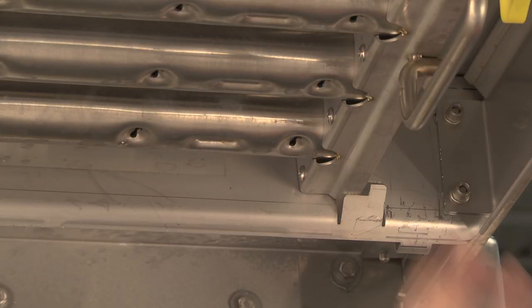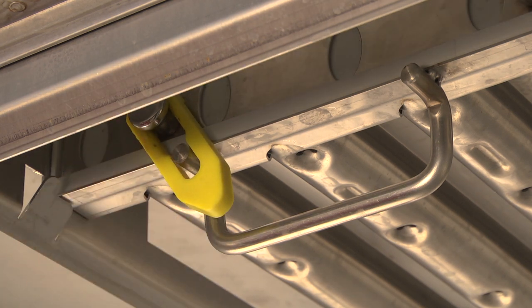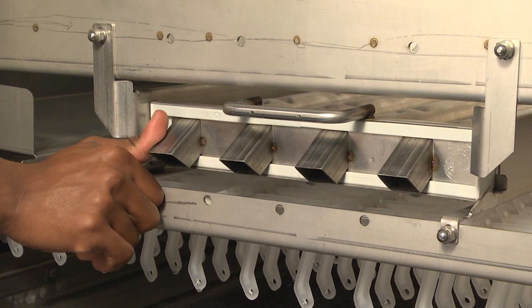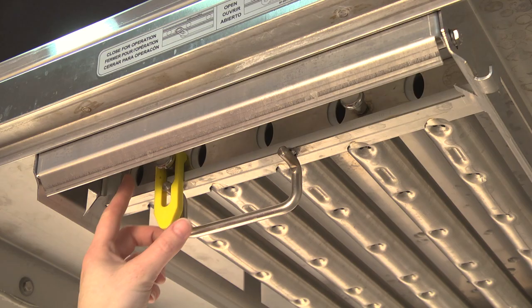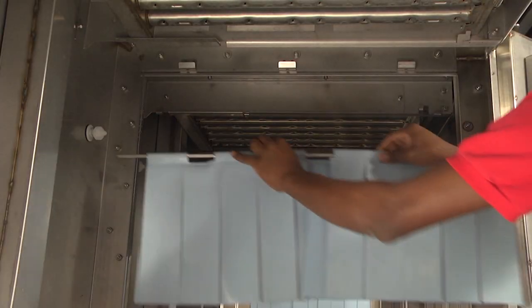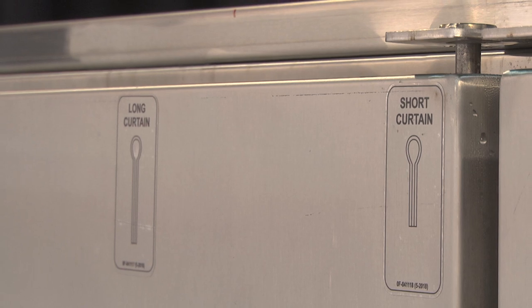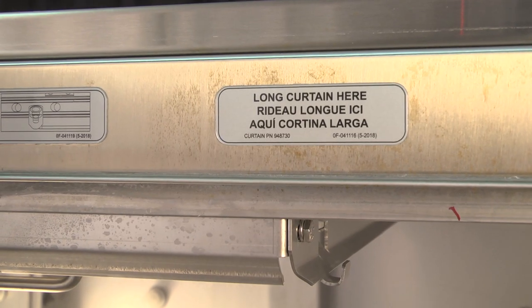The yellow slider indicator will point to the right when the wash arms are in the closed position. Be sure to check both upper and lower wash arms to ensure that all wash arm sliders are in the closed position. All curtains must be properly installed.